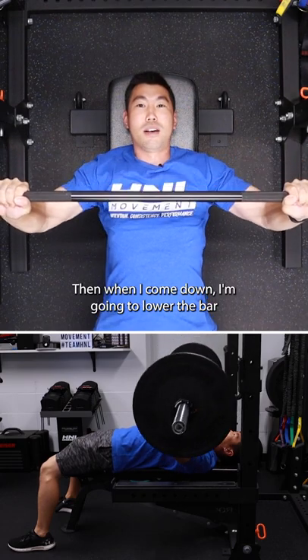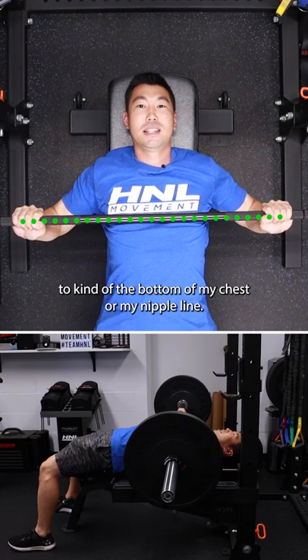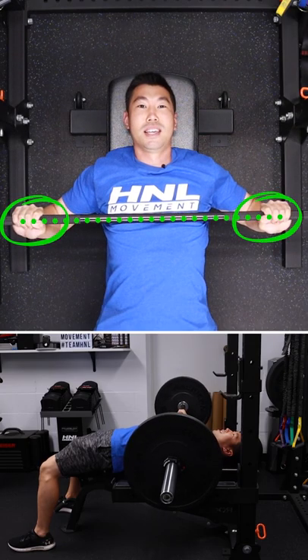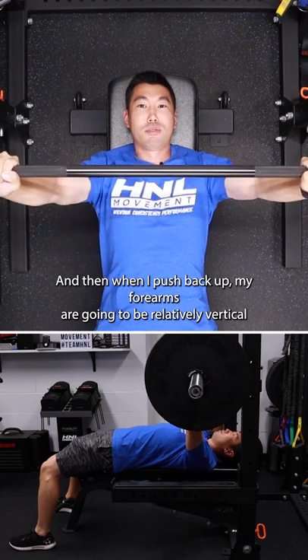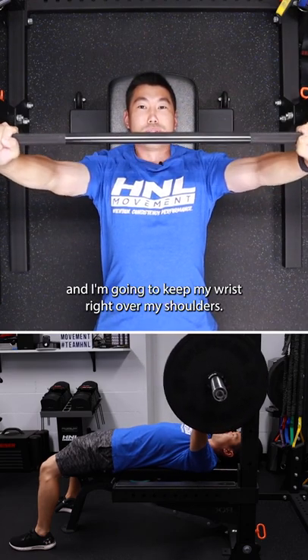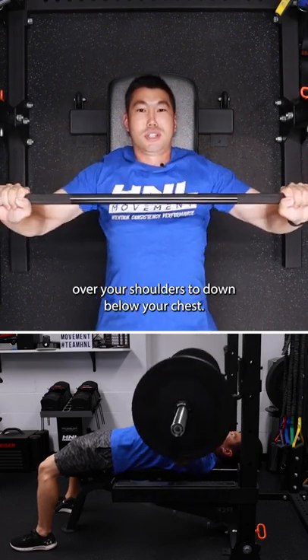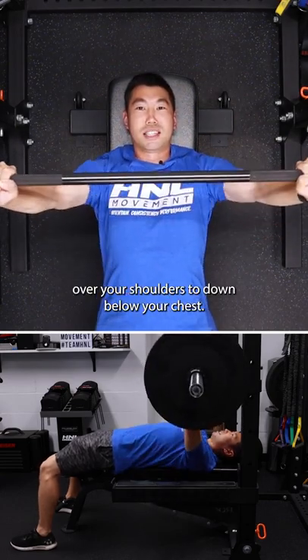Then when I come down, I'm going to lower the bar to kind of the bottom of my chest or my nipple line. You can see my elbows are directly underneath my wrist. And then when I push back up, my forearms are going to be relatively vertical and I'm going to keep my wrist right over my shoulders.